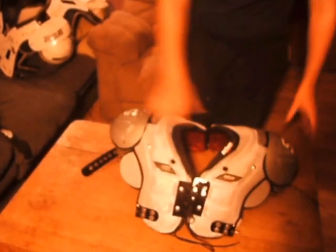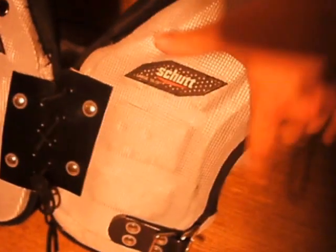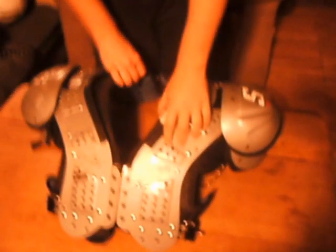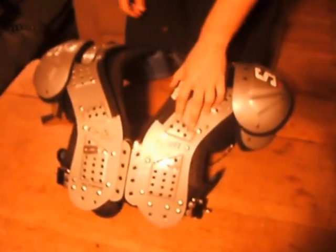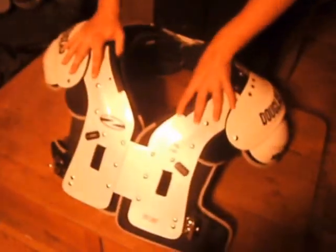Another nice feature — whether you can see it or not — is that the Armor Reflex has 7mm vent holes, which let it be more breathable. Going back to the Schutt XB, you can see they've got the same vent holes, except these are supposed to be 5mm, not 7mm. Then on the Douglas, of course, there are no vent holes of any kind.